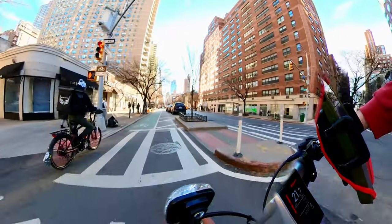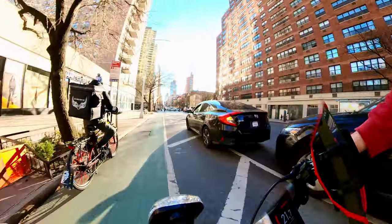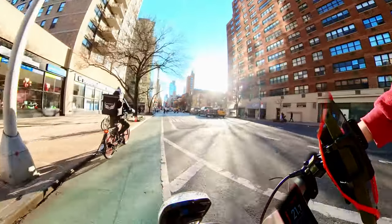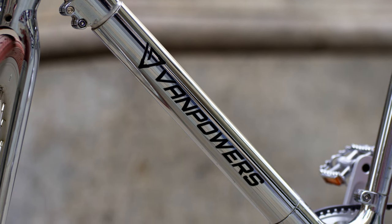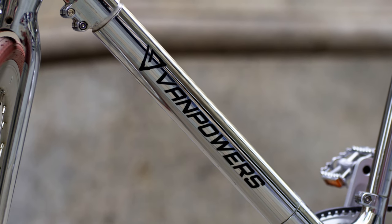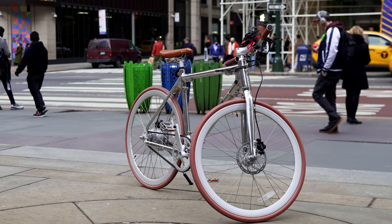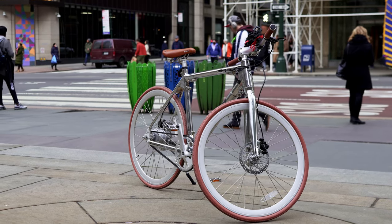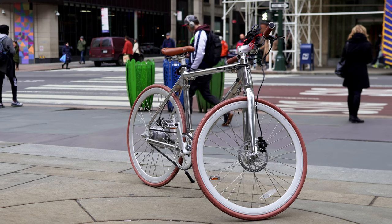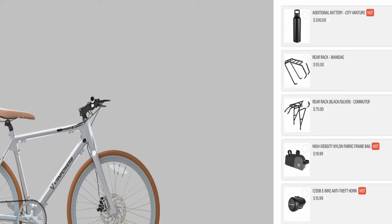In my experience with my US model, though, I never really passed 20 miles per hour. Most impressively, the CityVanture's 36-volt, 7-amp-hour battery is discreetly built into its aluminum frame, which gives it a clean and streamlined appearance, effectively hiding the fact that it's an e-bike altogether. The bike can achieve an estimated range of about 40 to 50 miles with its built-in battery, and you can almost double that to about 70 to 80 miles with the addition of an optional water bottle-style battery, which is sold separately for $300.